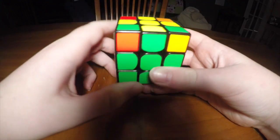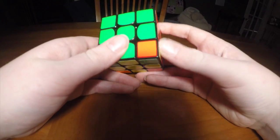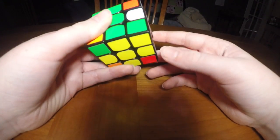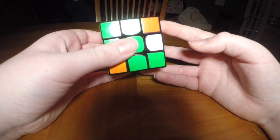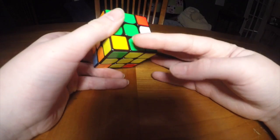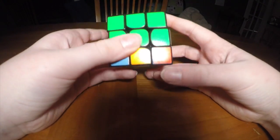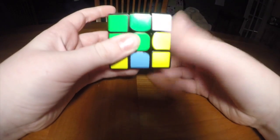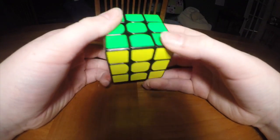Now on to the last step. Flip the cube upside down, and hold it so that you have a wrongly rotated corner on the bottom right. Then do R, U, R prime, U prime — just repeat that R, U, R prime, U prime until it's lined up. You have to remember the last U prime — if you do not remember it, the whole thing will be messed up. Then move on to the next corner, but do not rotate the cube — do a D move to get the next piece, then continue with R, U, R prime, U prime. Keep doing that until all of the corners are lined up, then turn the bottom layer back and your cube is solved.